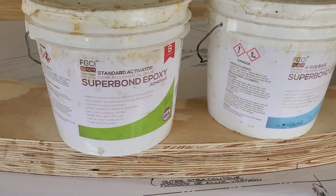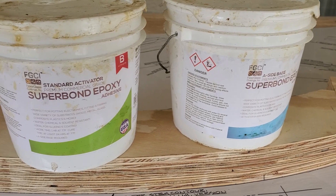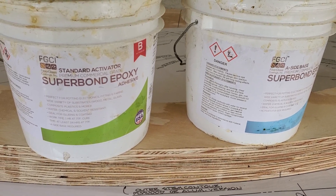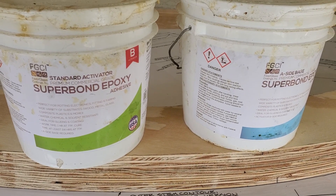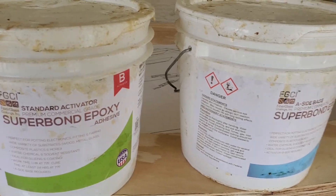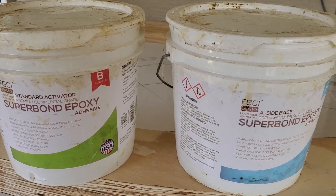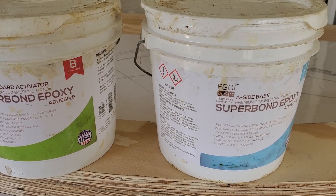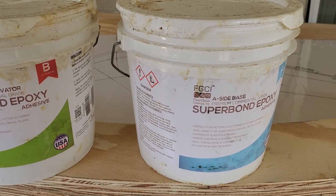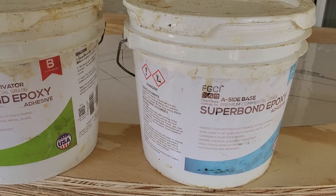I just got to give a shout out to FGCI. This is the epoxy that I've used — this is a commercial grade epoxy. It's a slow set activation. I bought gallon jugs. It's about $180 delivered to my house — it comes out of Tampa, Florida. I'm telling you, this stuff is great.